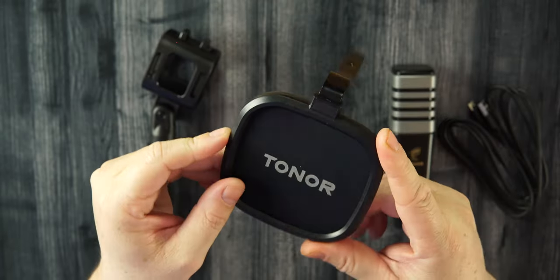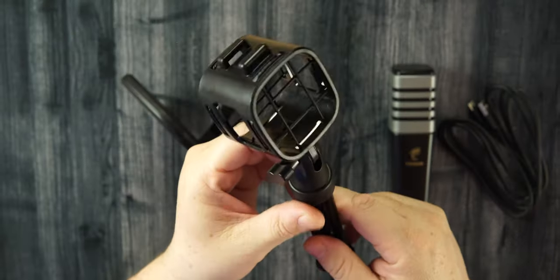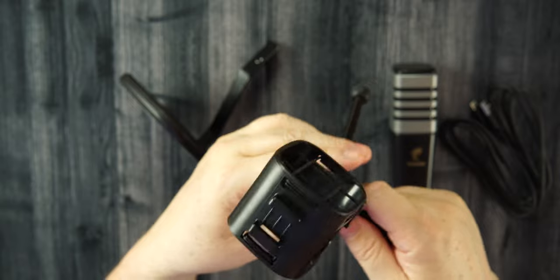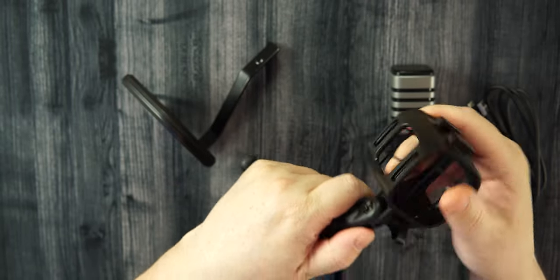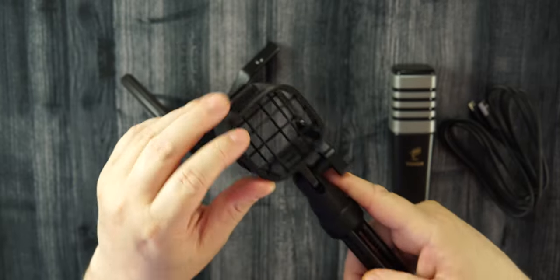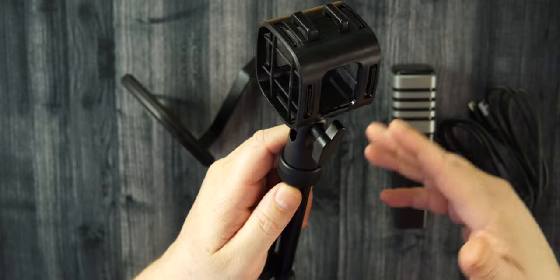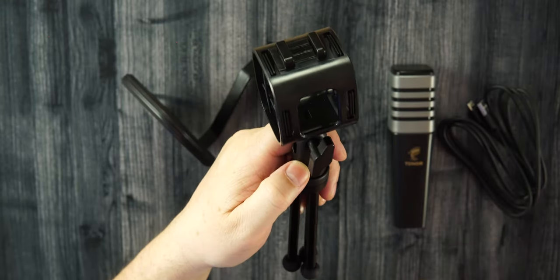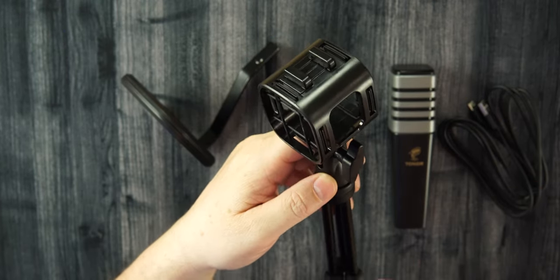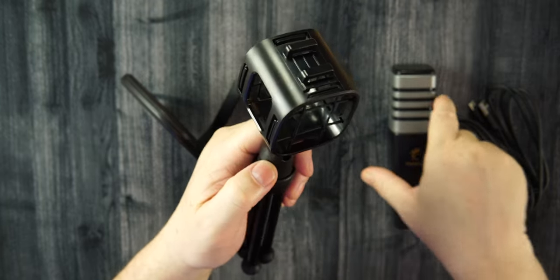We do get a pop filter with the Toner branding on it, and the arm also has the branding. We also get a tripod for your desk or table, wherever you're going to be using this — three legs on the bottom that loosen up so you can adjust the angle. We also get a shock mount with rubber bands on the inside. The microphone sits inside of there and that will help with vibration sound. If you bang on your desk or use your keyboard, those vibrations will travel up the legs of your tripod and you'll be able to hear them through your microphone.